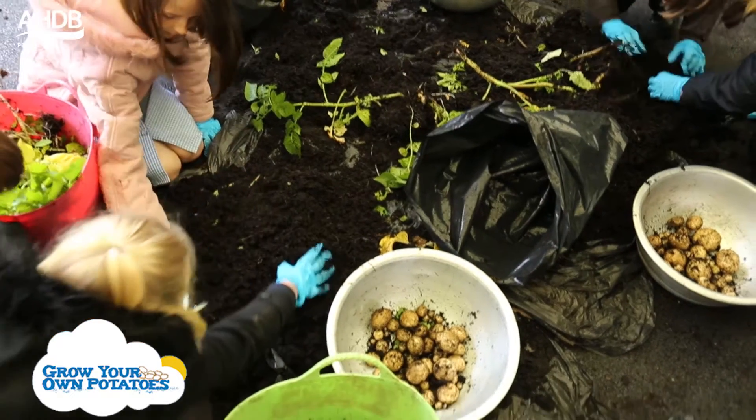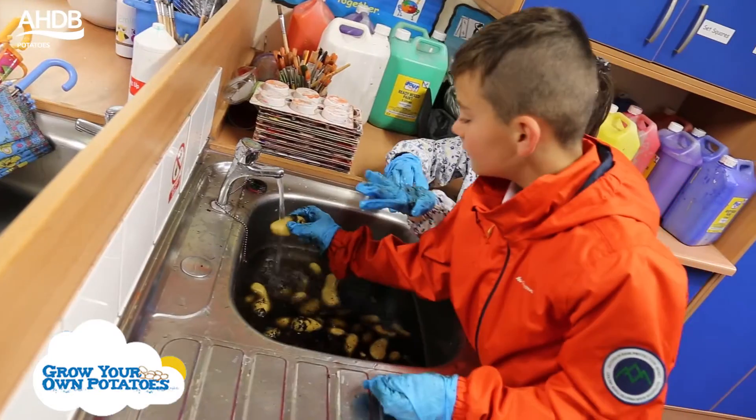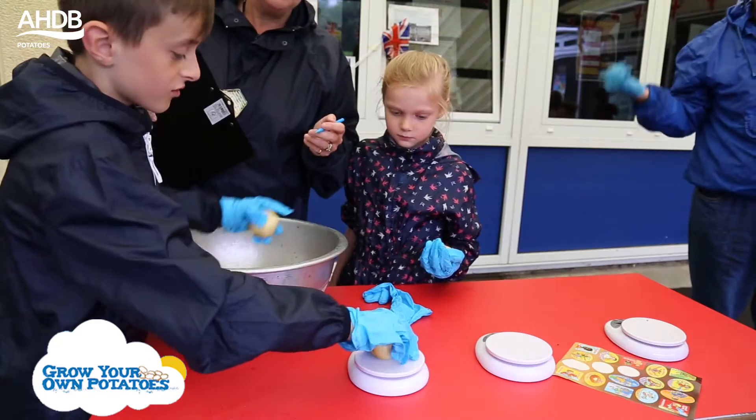We've been involved in the Grow Your Own Potato project for about the last five years and we love it. It's a great project for all the children to be involved in — from growing them, looking after them, harvesting them. It's great fun.